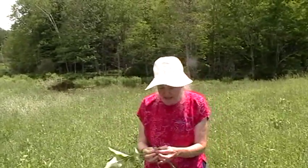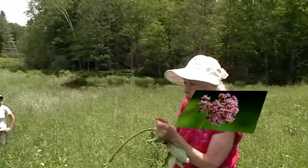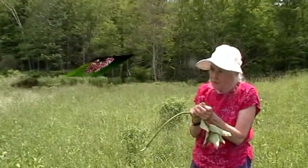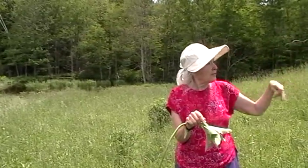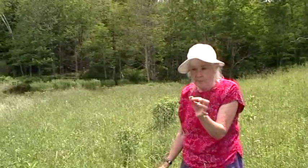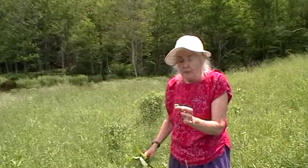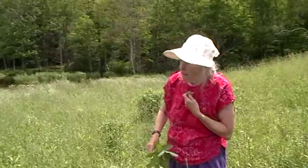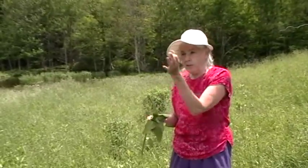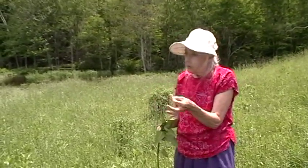This is the milkweed bud — looks like broccoli a little bit. These eventually turn into those beautiful, fragrant pink flowers. Then the flowers turn into the pods, which have the silk that flies all around the fields in the fall. At this point in time, I collect the buds and usually cook them. There's been a controversy about cooking milkweed products because a lot of wild food authors say you have to cook these in multiple waters — you boil it, get rid of the water, boil it again, rid of the water, boil it again — to get rid of the bitter principle it supposedly has.